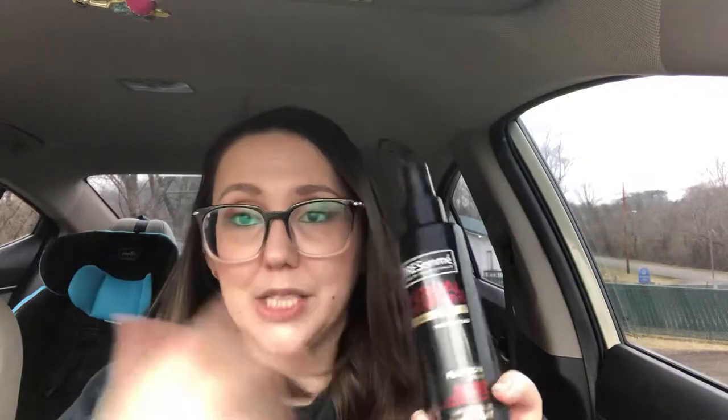From the thumbnail you can probably tell — I actually got this in a Crowdtap sampling, which I'll link above so you can see my unboxing. I got this for free, but my review is totally my own opinion. They're not paying me, not sponsoring me, not endorsing anything like that. This is from Tresemmé and it's their Thermal Creations Flat Iron Spray.